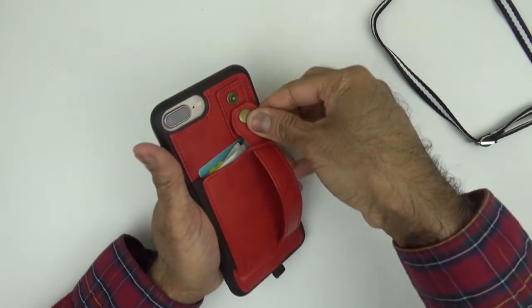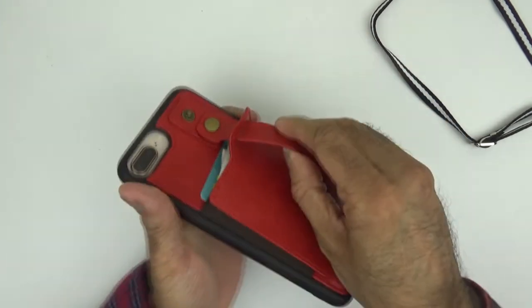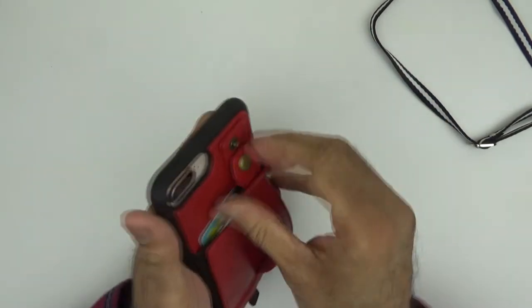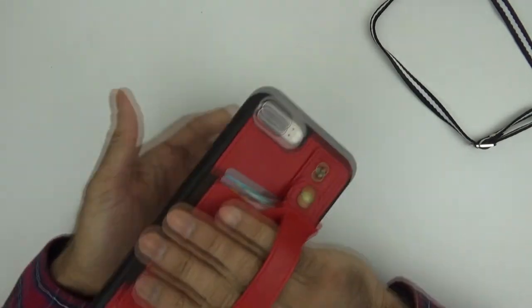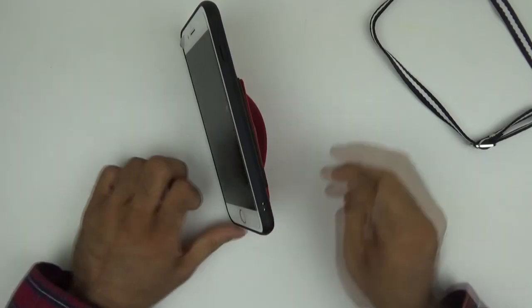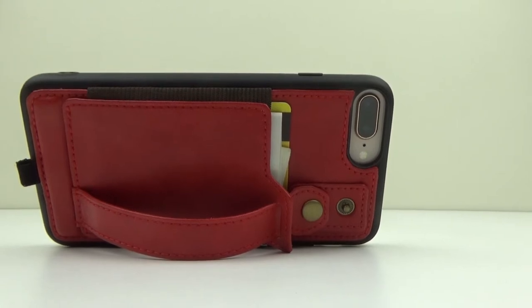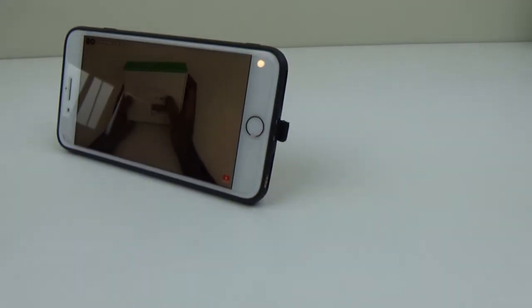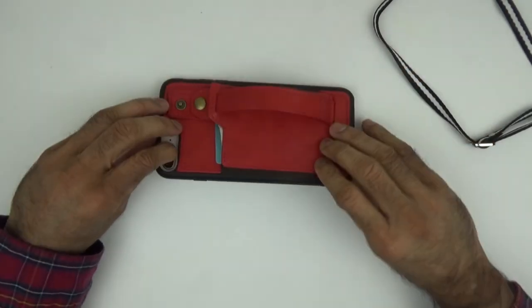The second feature is if you put this onto the second clip, you can put your hand in there. You don't need a pop socket — they cost quite a bit — but with this you can put it that way. If you're watching a movie, FaceTiming someone on Skype or anything, you could put it down like this. It's a good touch.